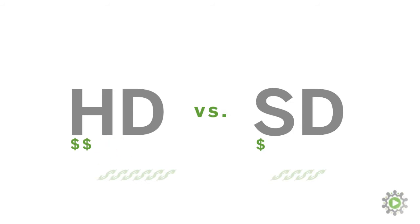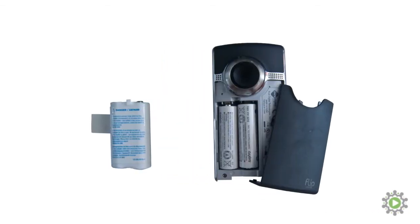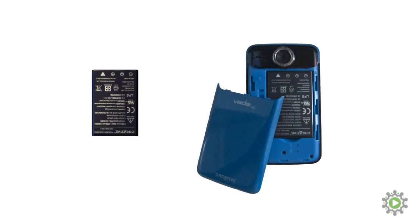The cost difference between high definition and standard definition is nominal, so it just doesn't make sense to pick standard definition anymore. When it comes to batteries, we loved that the Flip HD took AA's as well as a rechargeable battery pack. This enabled you to pick up extra AA batteries in a pinch should your rechargeables run out of juice. However, most cameras use a rechargeable lithium-ion battery, so you'll definitely want to pick up an extra battery — there's nothing worse than running out of power with no plan B.